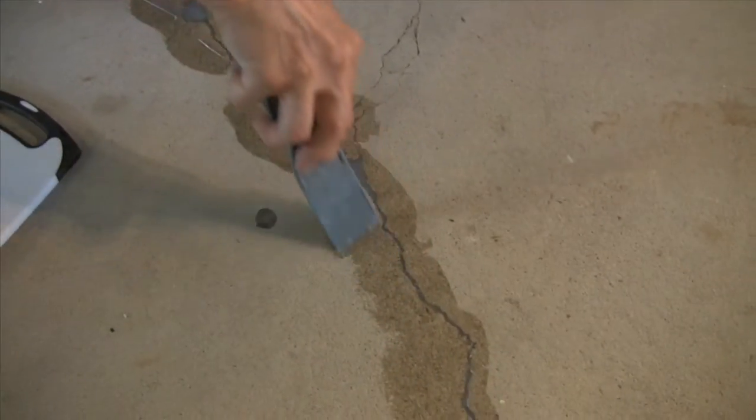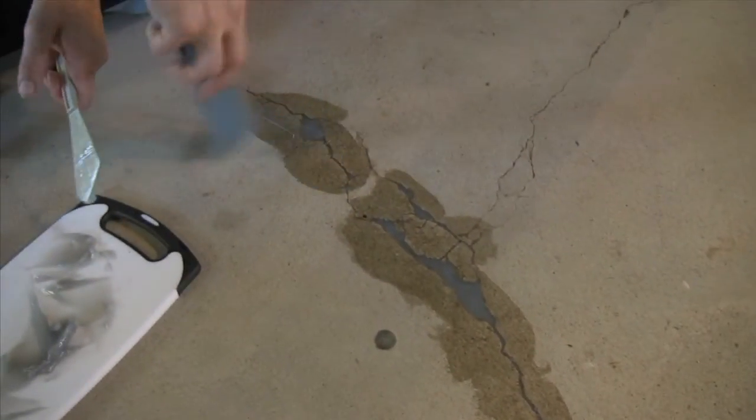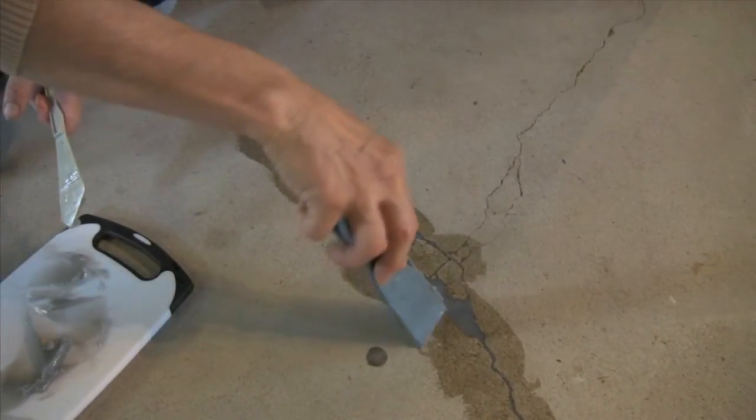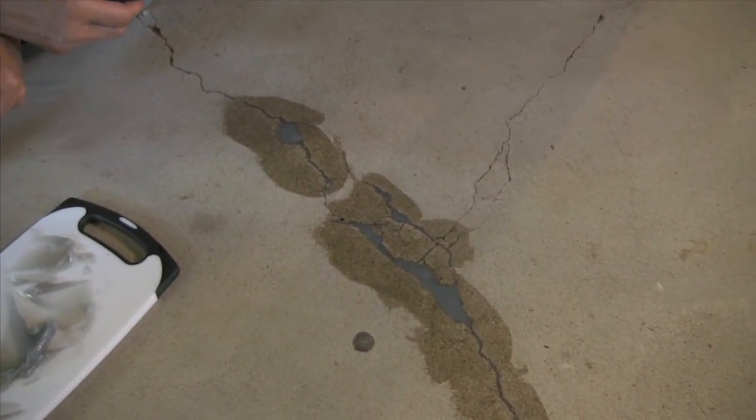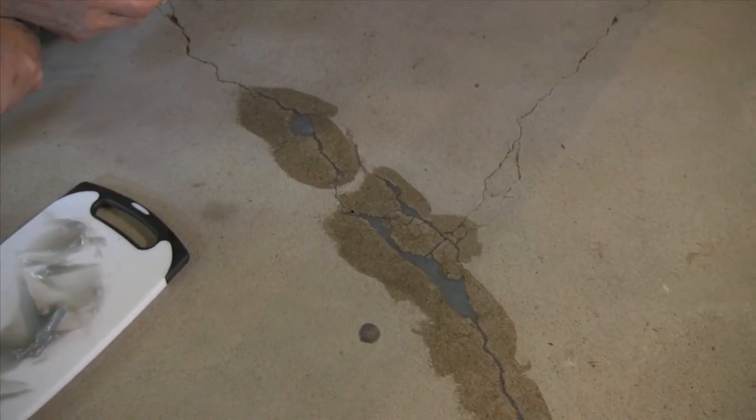And there we have it. It's going to take about 24 hours to cure. You'd barely have to give that a light sanding so that it's smooth with the surface.